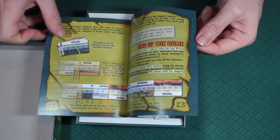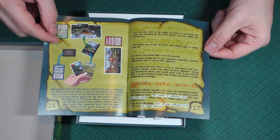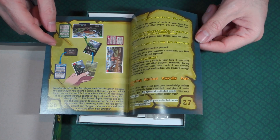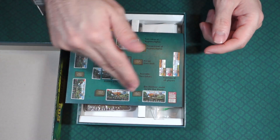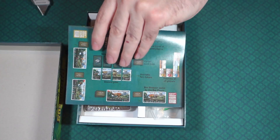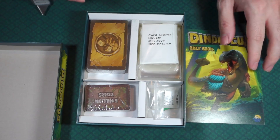It has the end of the game section, and they also have rules for an advanced game. And the back shows what the table should look like — this looks like a really good instruction manual.